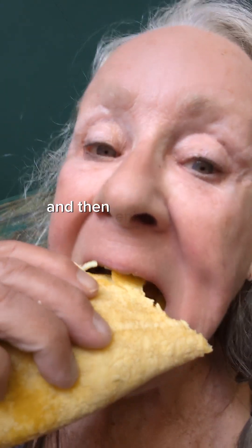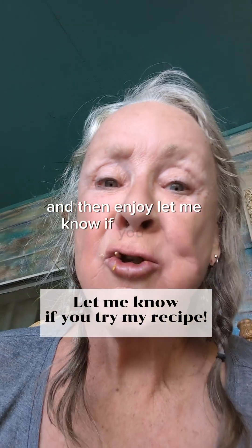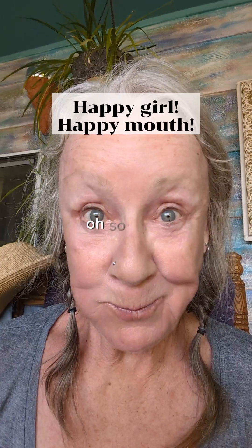And then enjoy! Let me know if you make these tacos — so good.